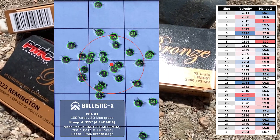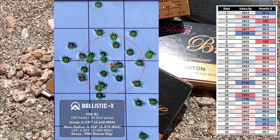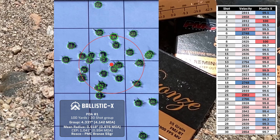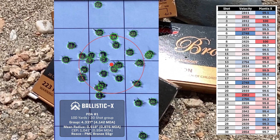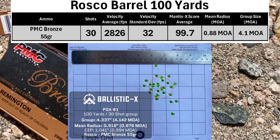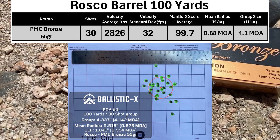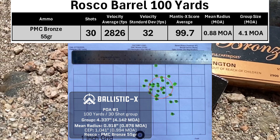Here's a close-up of the group as well as the individual data points from the Mantis and the chronograph. The data is color-scaled so that the highest values are in red, middle values are in white, and low values are in blue. The bullet holes are marked in the order they were shot, so hole number one was shot number one and hole number 30 is shot number 30, so you can match up each data point with each shot. The velocity was 2826 with an SD of 32, mean radius was 0.88 MOA, and a group size of 4.1 MOA.